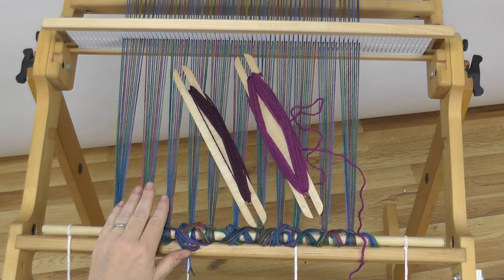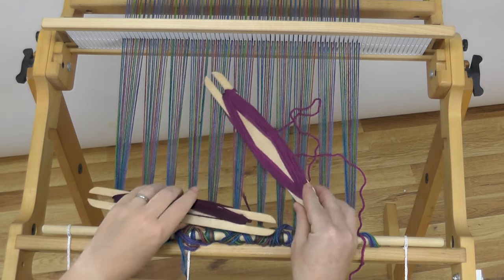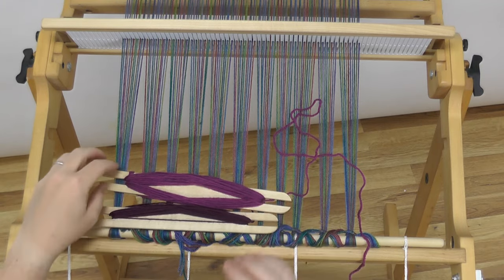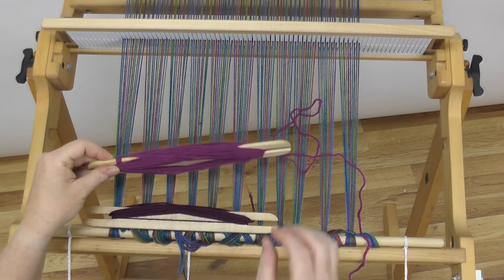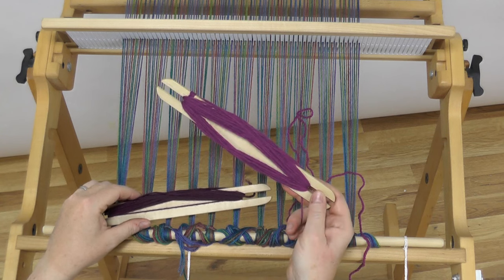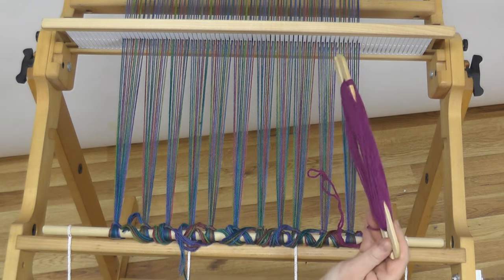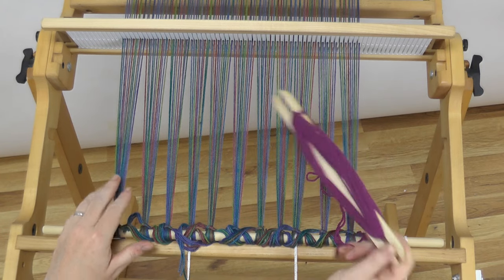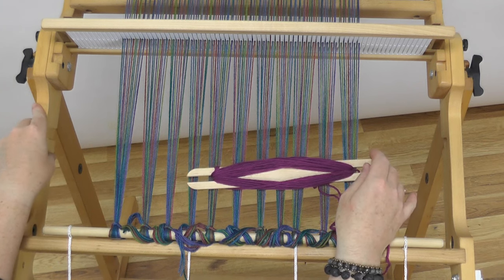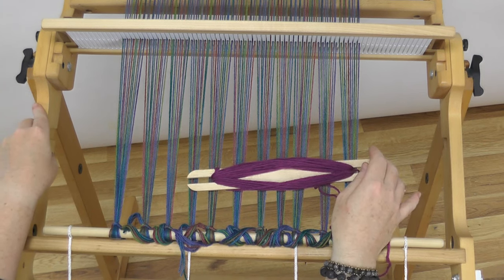I'm going to get started weaving and I'm not going to add hem stitching, because I'm going to be sewing the end on my sewing machine. To get started, I'm going to choose the yarn that I have a little bit more of on my shuttle and show you how I spread my warp. There are many different ways that weavers do this, and I don't think there's a right or wrong way — there might be a better way for the particular project you're working on.